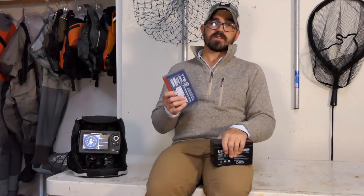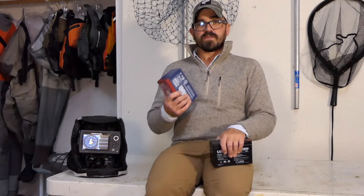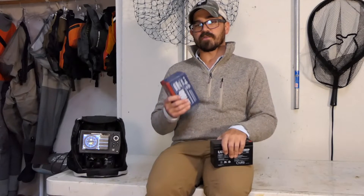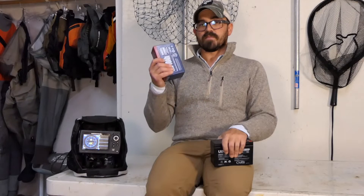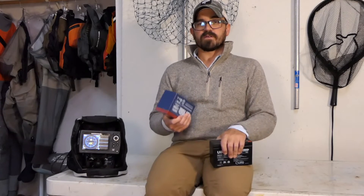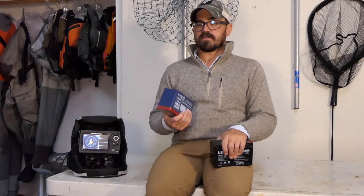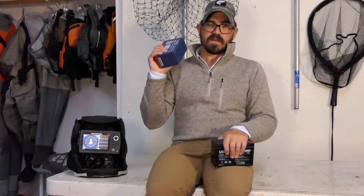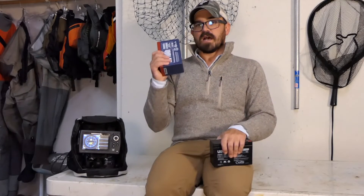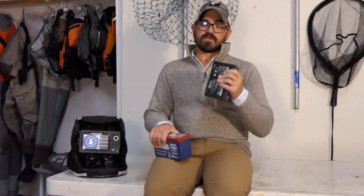Would I personally choose to upgrade to lithium? For me, the answer is yes, and that's simply because of logistics. If I can go on multi-day trips without worrying about charging my battery, that makes planning much easier. I don't have to pull out the fish finder at the end of the day to charge it, because I know I'll get 24 to 27 hours out of my lithium battery — versus the sealed lead-acid, which barely gets me through one day at a time.